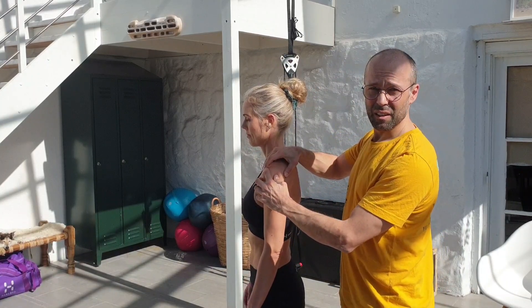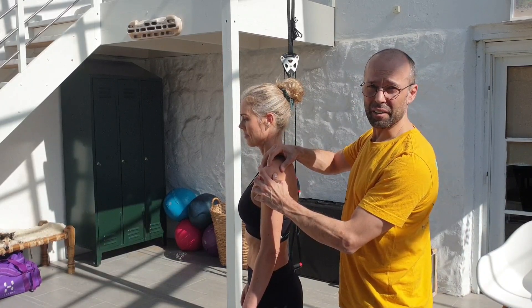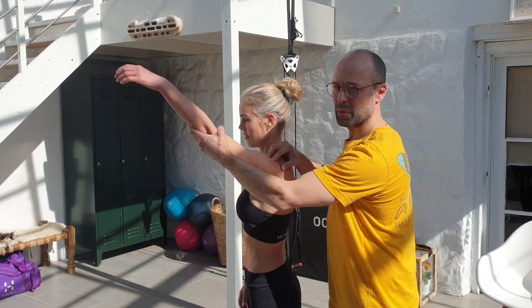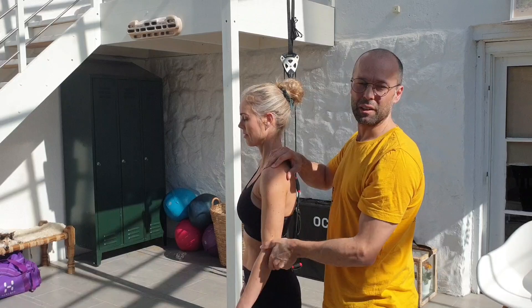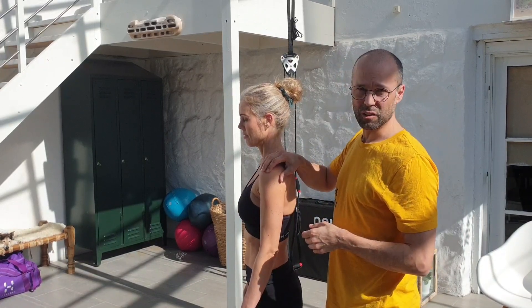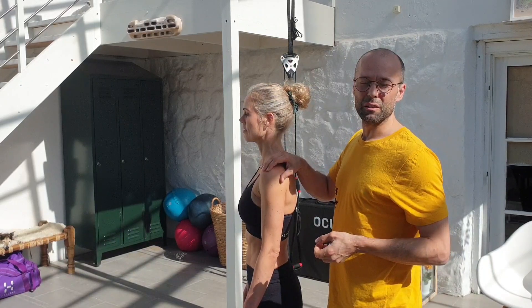When the shoulders go forward, the space beneath the acromion - the bony landmark on top - and the tendon gets tighter. So when you have to work with your arm above yourself, you get a good chance of rubbing on the tendon and the bursa adjacent to it, and you'll get some kind of tendonitis from this.